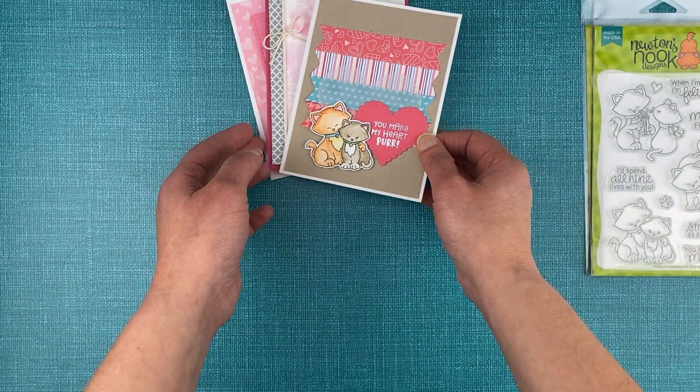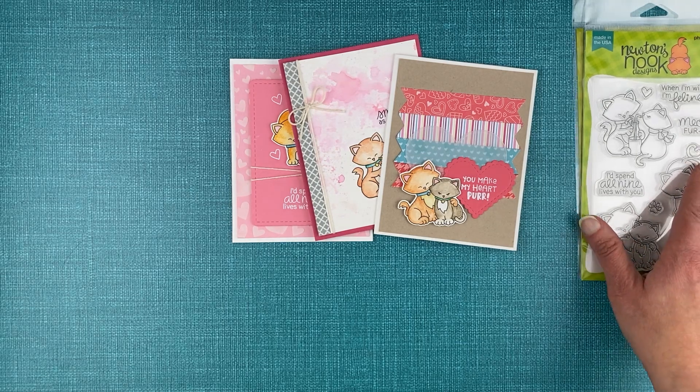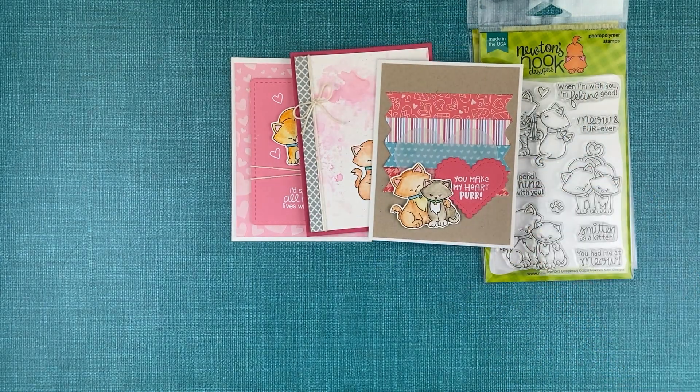You can see how fun it is to create kitty cards for Valentine's Day, and like I said these would also make great anniversary cards or cards just to let someone know you're thinking of them and love having them in your life. Thank you so much for watching. You can head over to our shop at newtonsnookdesigns.com to find all of these products along with lots more Valentine and cat themed products. Make sure to check that out and have a great day.